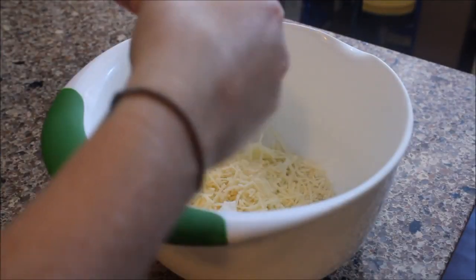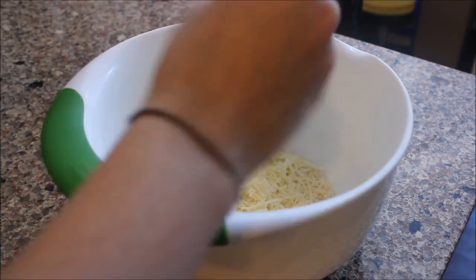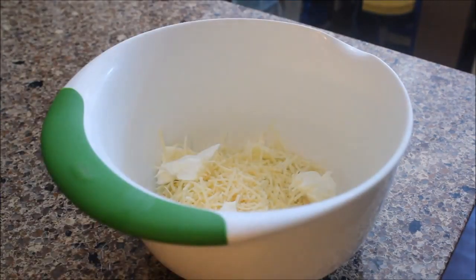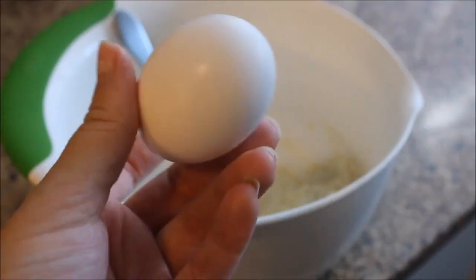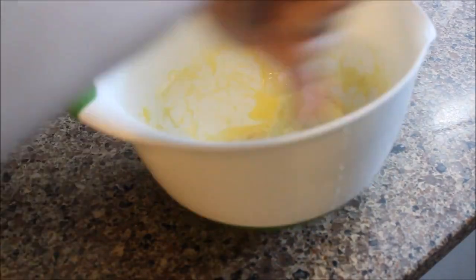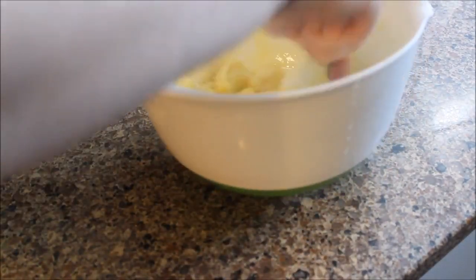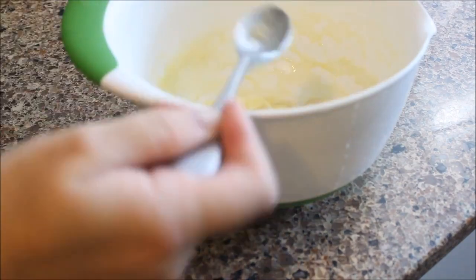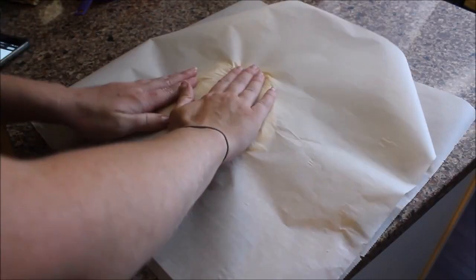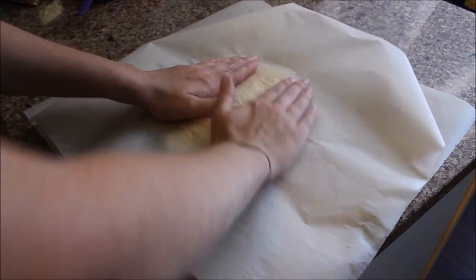The next step is adding a little bit of cream cheese — break it apart and put it directly on top. Then take the bowl and put it in the microwave for about a minute and a half, and stir it all together. Next, add an egg to the mixture and really stir again to make sure everything is evenly incorporated.